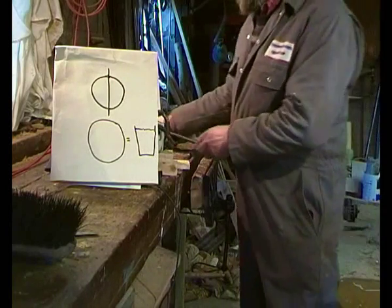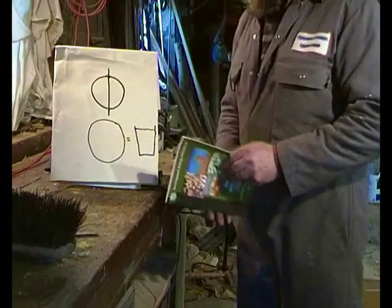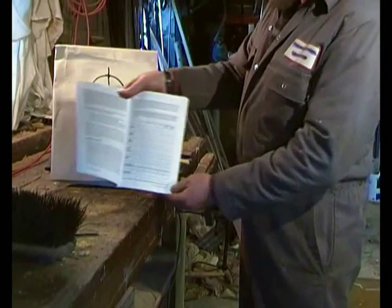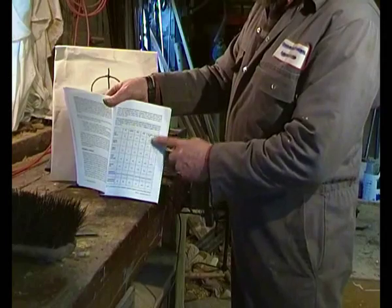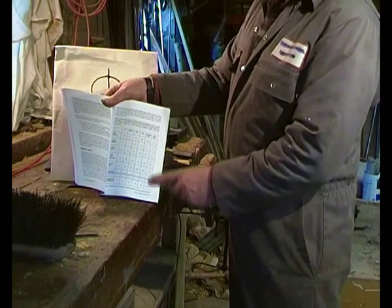If you want to read more about moisture content, it's in the book. And in there, if I can find it, there is a whole set of oven-dry and green weight tables that I split bits of timber and dried — so these are real rather than theoretical.